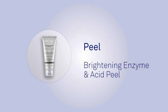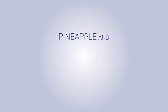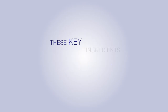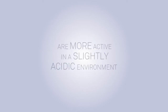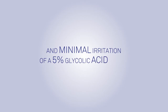The SkinPep Brightening Enzyme and Acid Peel contains high concentrations of protein digesting pineapple and papaya enzymes and low concentrations of glycolic and lactic acid. These key ingredients have been combined because protein digesting enzymes are more active in a slightly acidic environment. This results in a peeling effect similar to a 20-40% glycolic acid peel with the comfort and minimal irritation of a 5% glycolic acid peel.